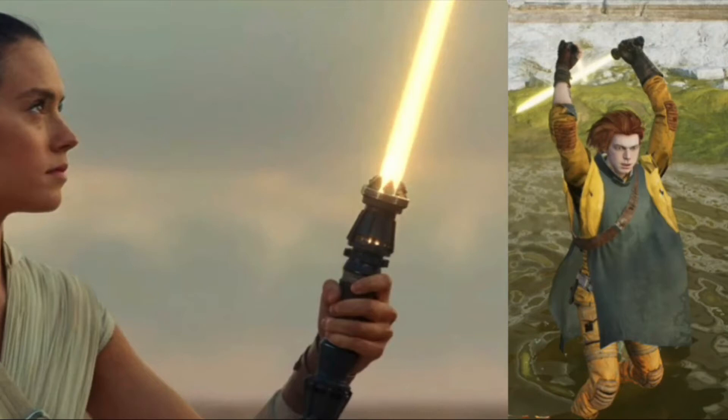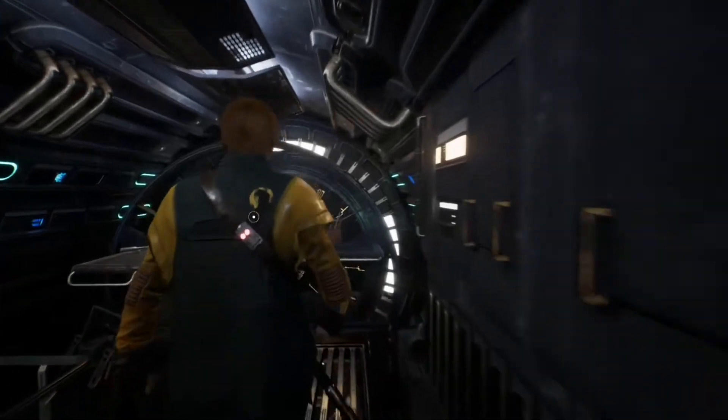Welcome back everyone. Today we are going to recreate Rey Palpatine's lightsaber in Star Wars Jedi Fallen Order. So let's just get into this.